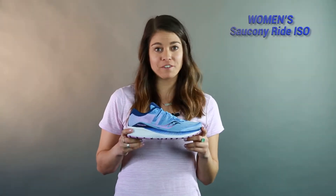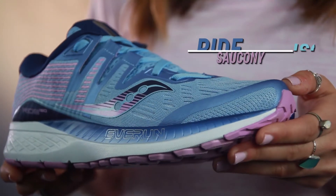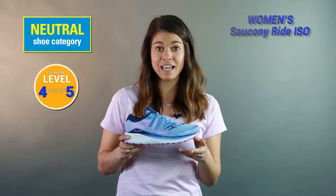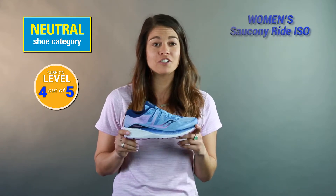Hi everyone, I'm Sabrina with Roadrunner Perfect Fit, and today I'm going to talk to you about the Women's Saucony Ride ISO Running Shoe. If you're familiar with the Saucony Ride 10, this is the new update, so I'm super excited to talk to you about it.